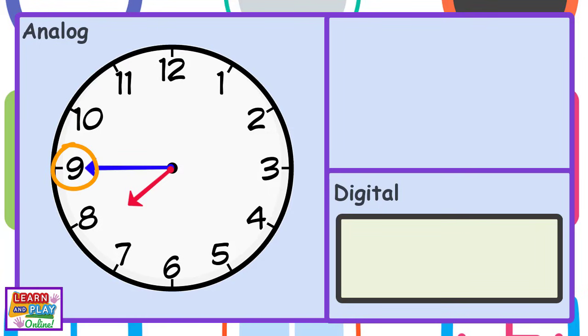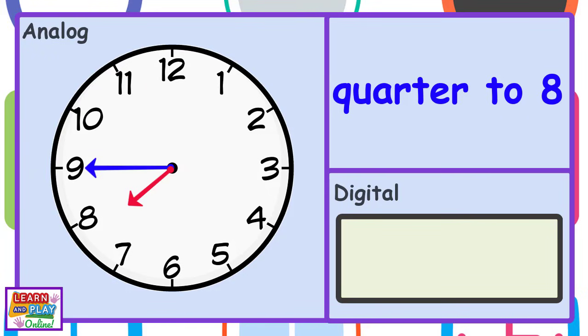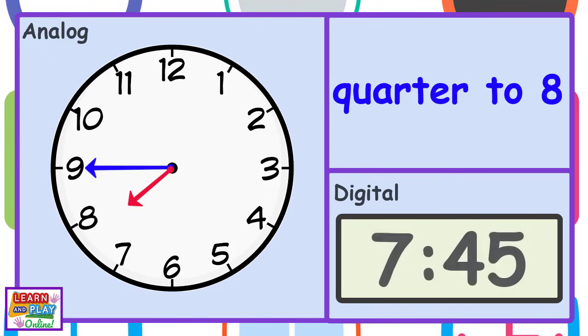The minute hand is pointing at the number 9, so it must be quarter to something. The hour hand is almost at the number 8, so it is quarter to 8. Or 7:45.